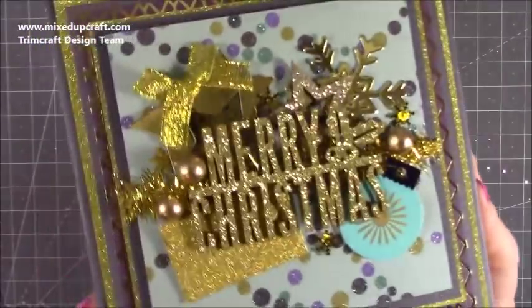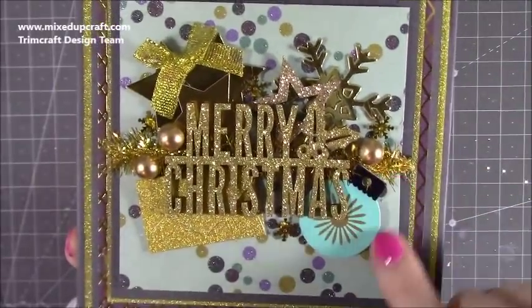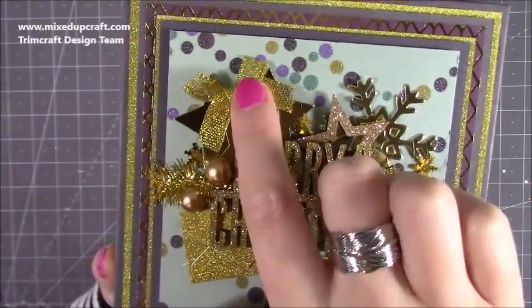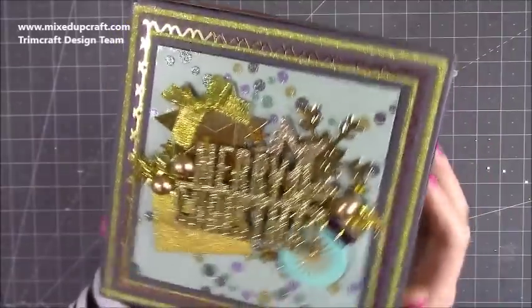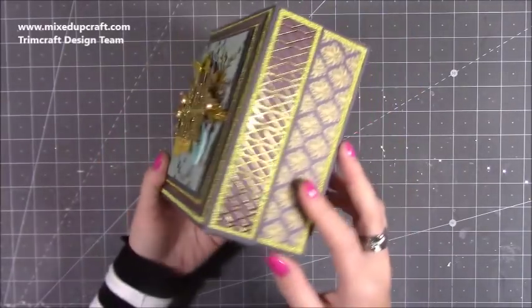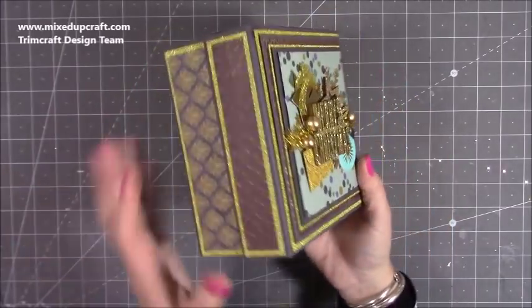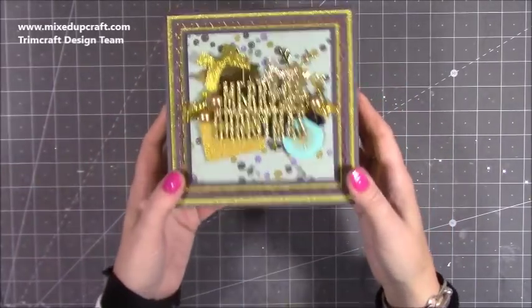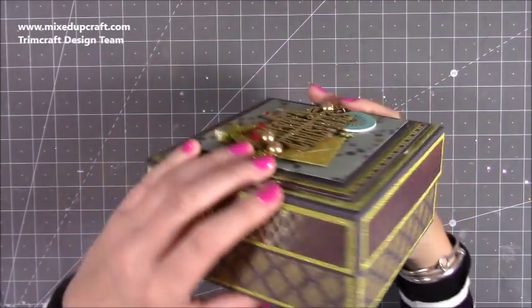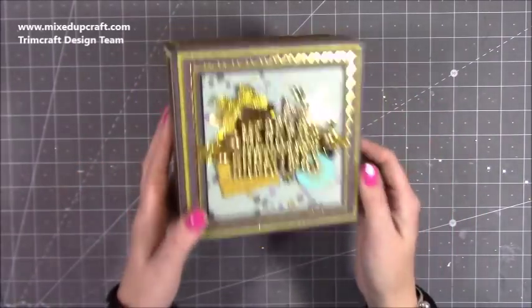So there is the finished box. If I bring it up nice and close you can see those tiny little snowflakes I've popped around, the bauble, the little gold berries, the snowflake, the star — I've got three gold stars there — and the bow, the lovely Merry Christmas, and the envelope. It's gorgeous. Such a simple box yet by decorating it with all these layers and panels it just transforms it and really strengthens it as well. Look at the side detail — it's really opulent. It's got almost a little bit of a Moroccan feel to it.